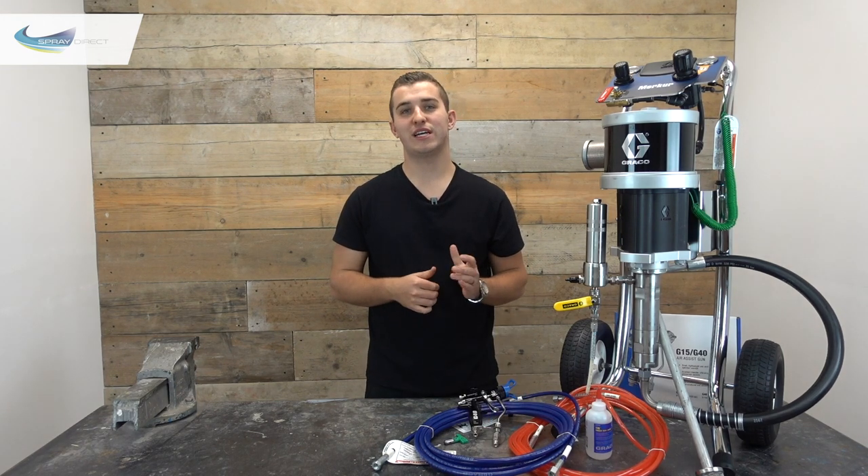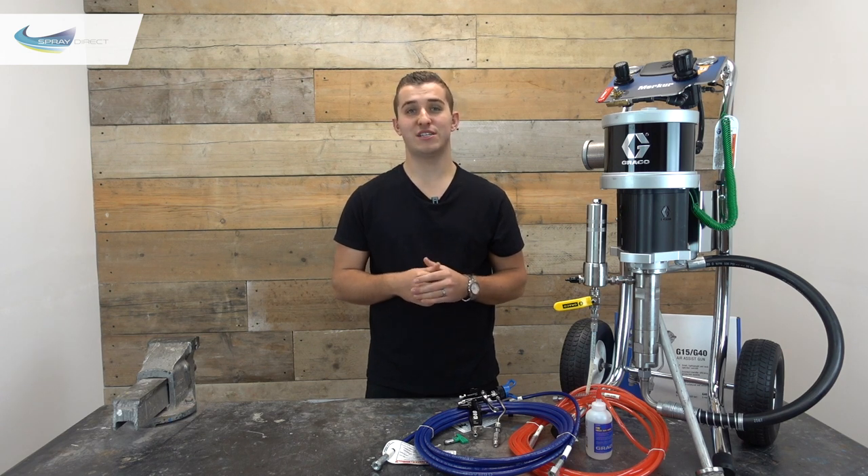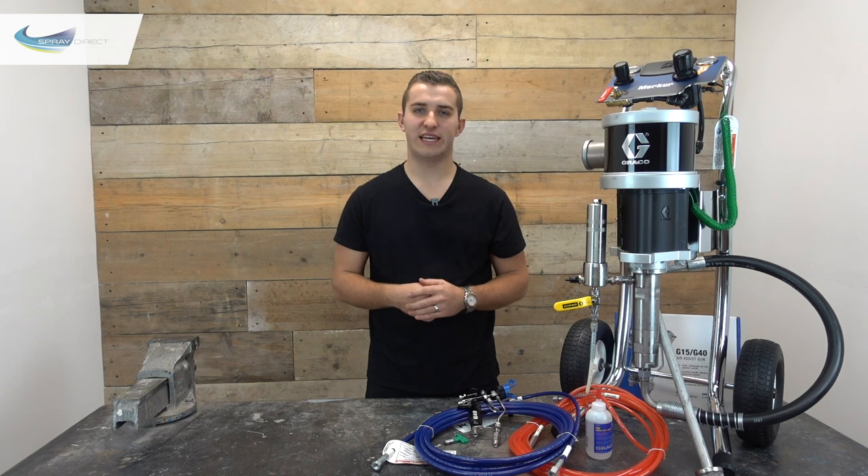When you take your tip out to change a size or clean it, be careful not to lose that seal — you won't be spraying anything without it and your gun will definitely leak.